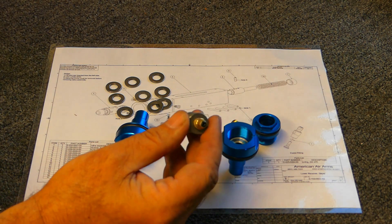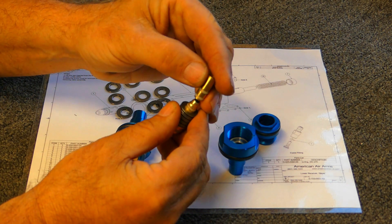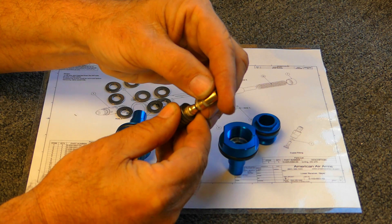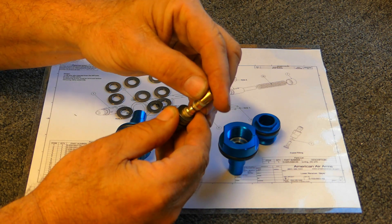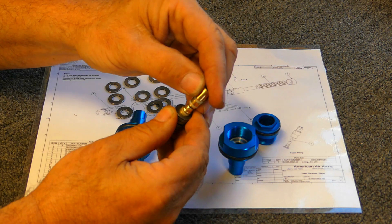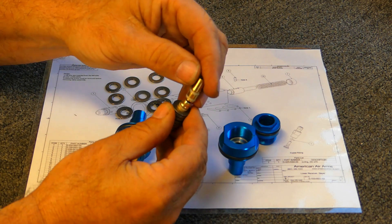When people talk about regulator creep, there are two places you get it from. One is the seat seal — if there's any leaking at all, even one molecule of air, that will start to cause regulator creep. And the interesting thing about creep is it's a progressive thing: the more it creeps, the faster it creeps, and then it will basically destroy the seat at some point.